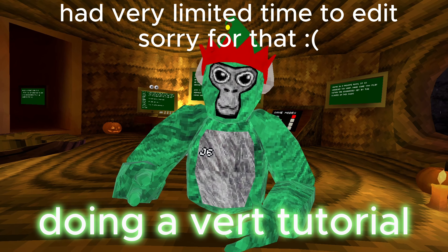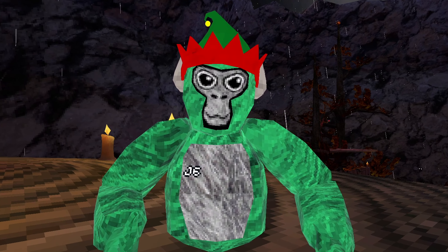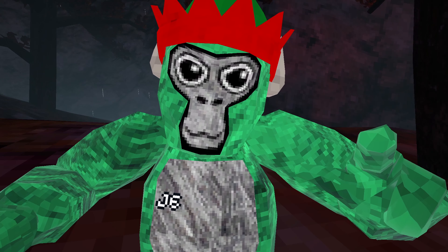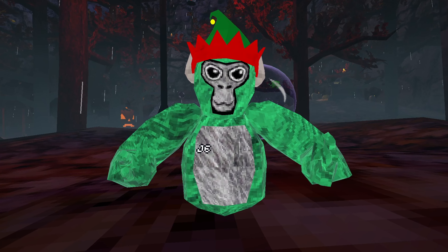In today's video I'm going to be doing a vert tutorial just for you guys, because I know a lot of you guys struggle with vorts. Vorts usually don't take a day to master — it only takes a very long time to get used to, unless you're an alien. Well, I'm here to show you the basics of vorting.